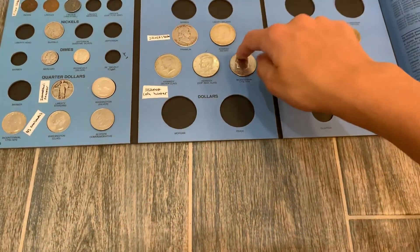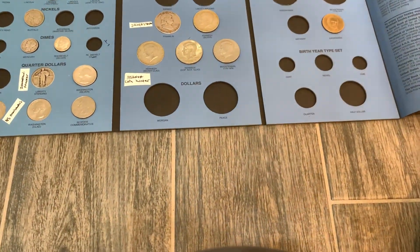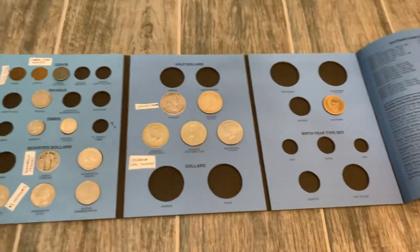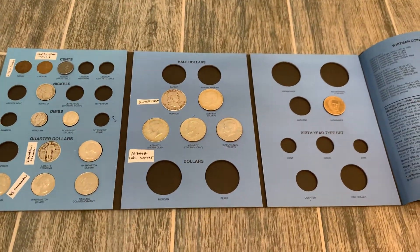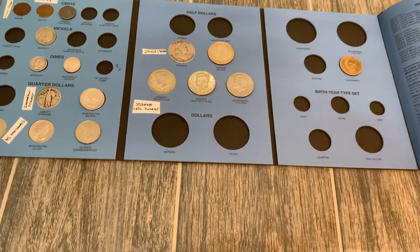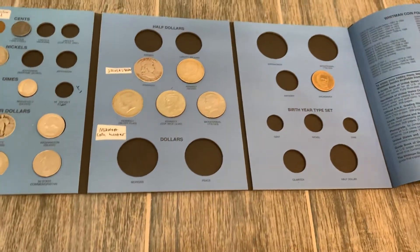If you want to send me anything for the coin community album, or just so I can shout you out and show it on camera, that would be much appreciated. Email me at nsnumismatics@gmail.com. Thank you guys so much for watching the video. I hope you enjoyed — make sure to like, comment, and subscribe.